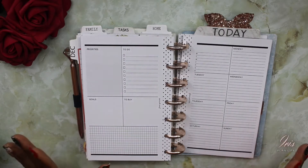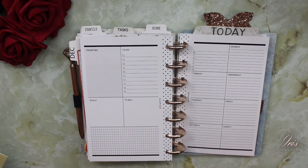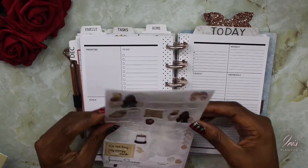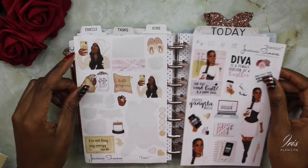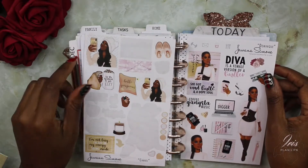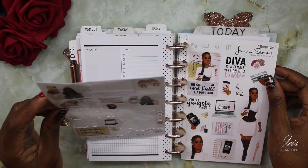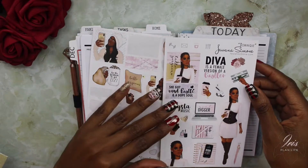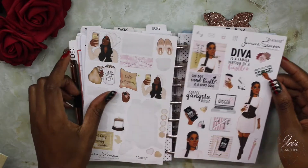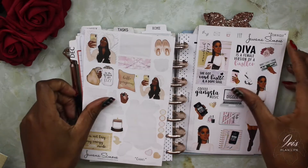So this week is the actual week of Christmas and I have out a few items. I have out these two sticker sheets and these are by one of my favorite illustrators, Wanna Simone. This one I actually used last year — this is Chanel — and this one is a brand new one that I haven't used, and this is Dominique. So I'm thinking of combining some of the stickers in each one of these packs.